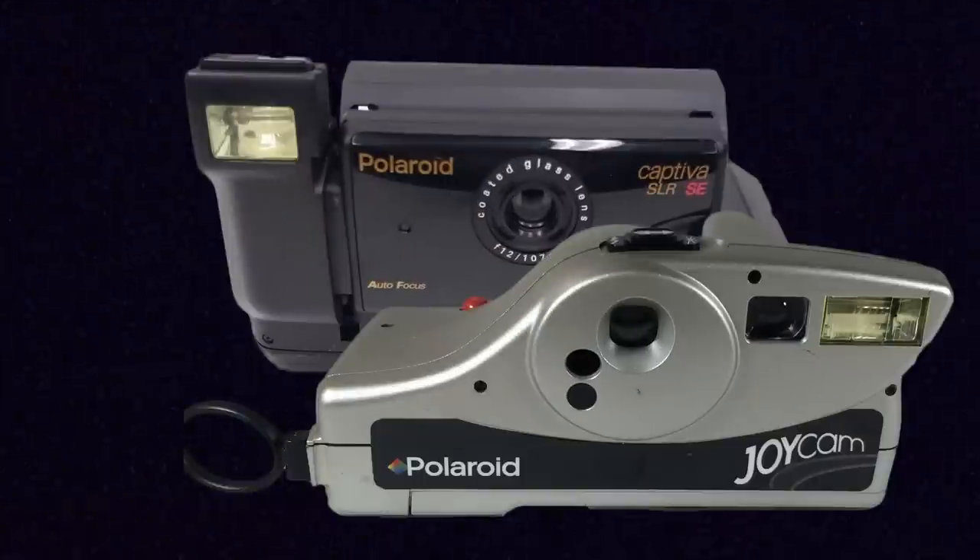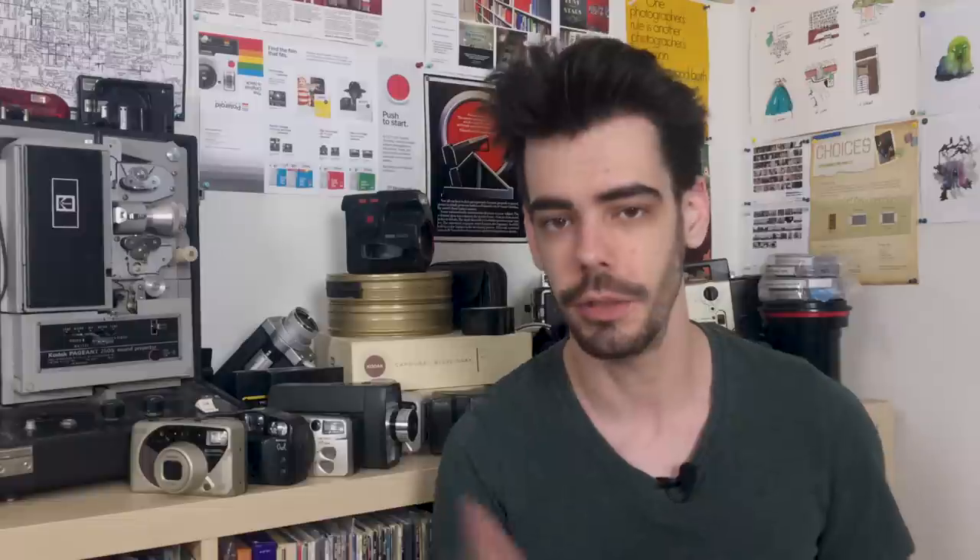All of these cameras took a new type of film called Polaroid 500. The very first type of camera released for this format was the Polaroid Captiva.